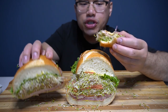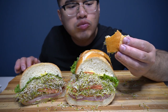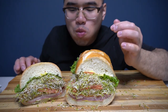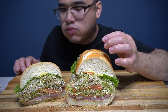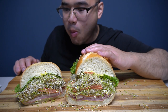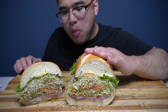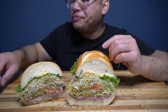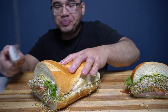What a beautiful sandwich. What a beautiful sandwich. I'll tell you what, those two pieces are going to be really filling. All right — it's the bread.